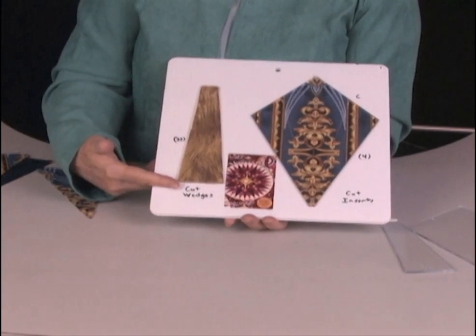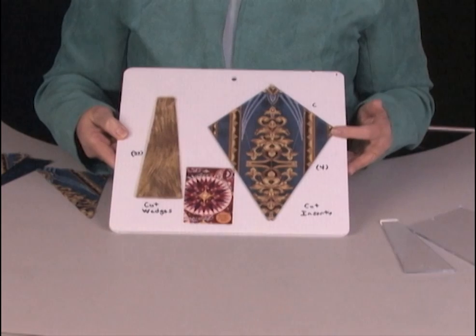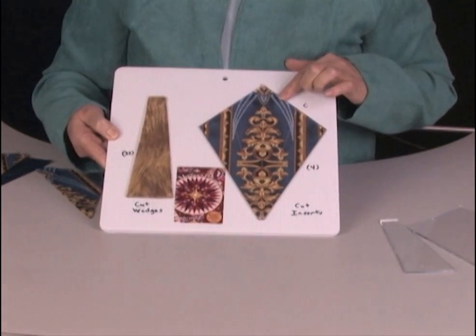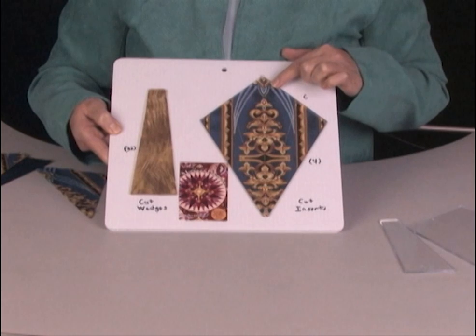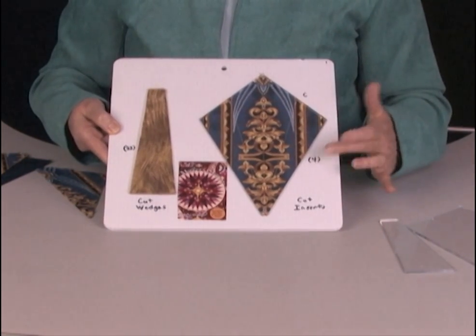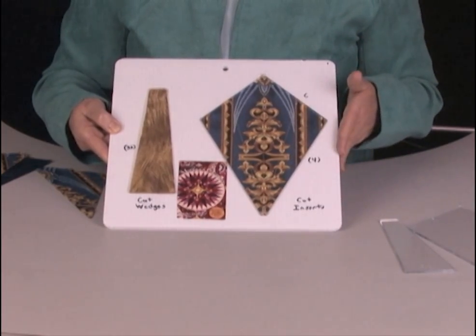The wedge is used to cut wedges. You'll need 32 of those. The insert tool has etched lines that let you preview what you're going to see when you piece it together. You'll need four of these, which means four exact repeats if you want a fussy cut.